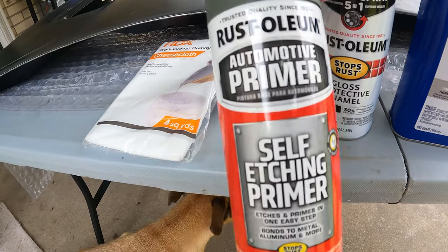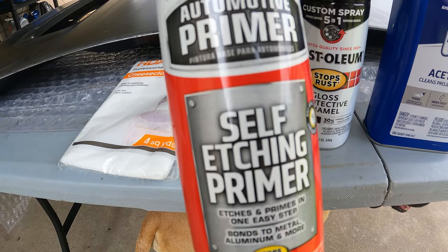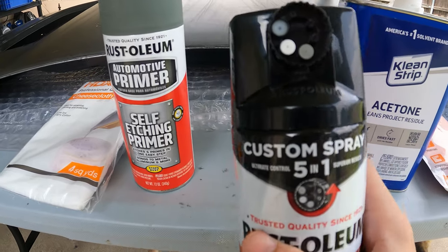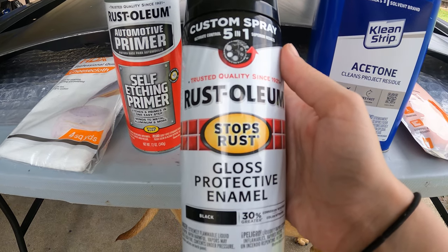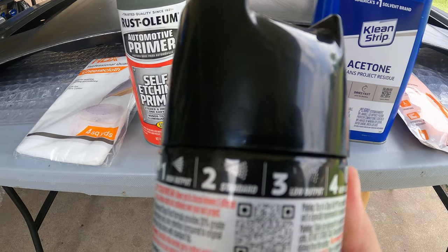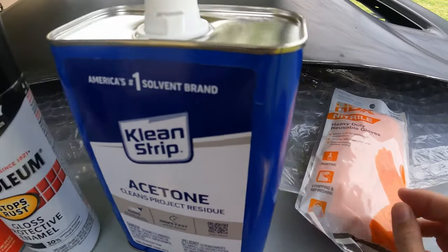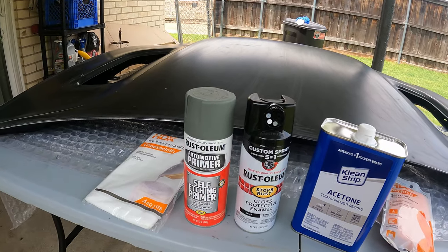We got some self-etching primer from Rust-Oleum — automotive primer, stops rust. And then we got this one, it's new. It has a new spray on it. Custom 5-in-1 from Rust-Oleum, stops rust, gloss enamel — it has different spray settings. Pretty cool, so we're going to try that out. And then we got some acetone and some heavy-duty gloves.